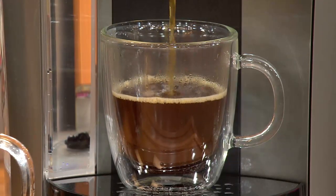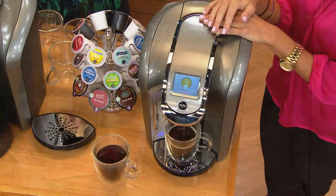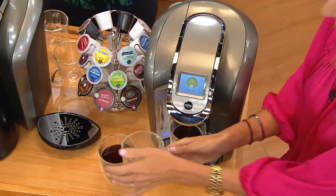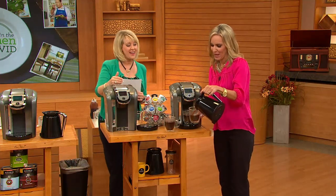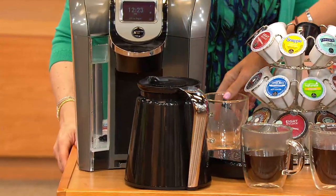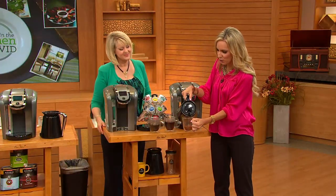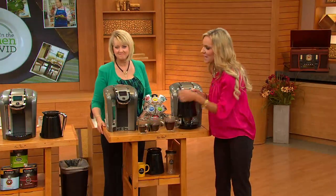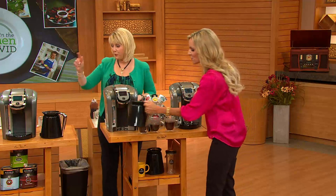This brewer now has so many different sizes — you can do four ounces, six ounces, eight ounces, or ten ounces. And if your neighbor is coming over and you want to make a pot of coffee, now you can with the carafe. You simply put your K-Carafe pack in, and there are three different carafe options: two to three cups, three to four cups, and four to five cups. It's as simple and easy as the one-touch button you use to brew a single cup.